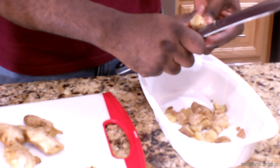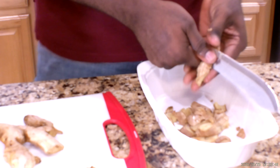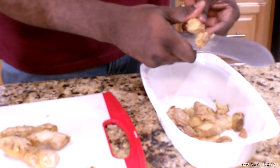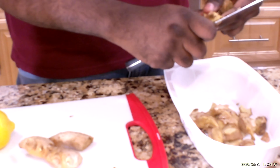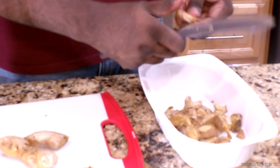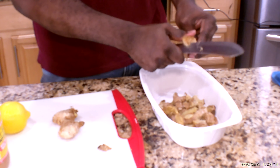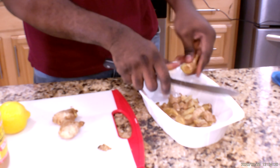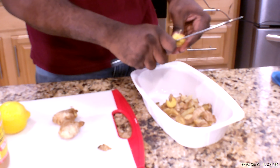You can take this every morning before you go out. As you can see, I put a good amount of ginger in there. Sometimes we waste our time going to the pharmacy or the grocery store buying things that are already made, but if you can buy the ingredients and do it yourself at home, that will help you a lot.